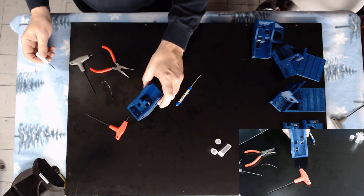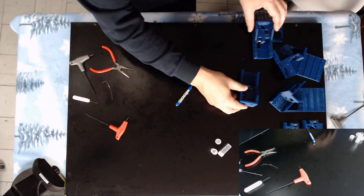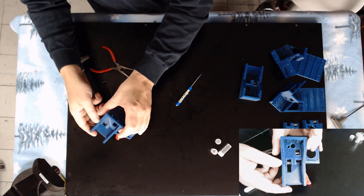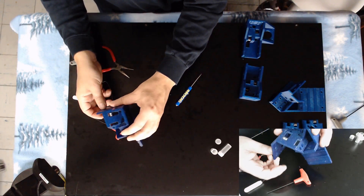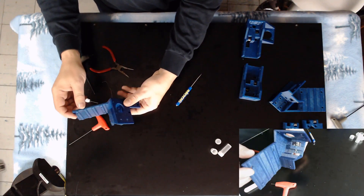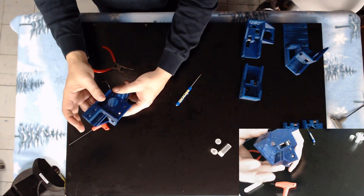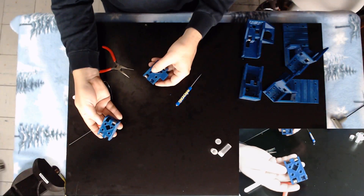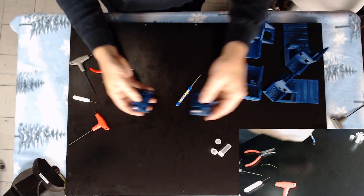Just to go over these again: here is our left rear idler bracket with both of its pulleys installed. Here is our right rear idler bracket and stepper mount with its pulleys installed. Here is our left front stepper mount with its pulleys installed. And here is our right front stepper mount with its pulleys installed. And here are our two x-axis brackets with both of their bearings and pulleys installed.